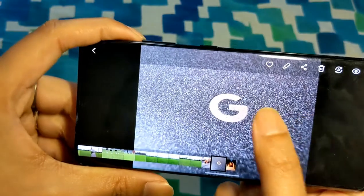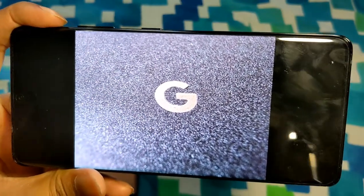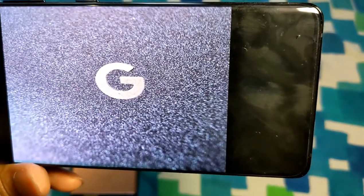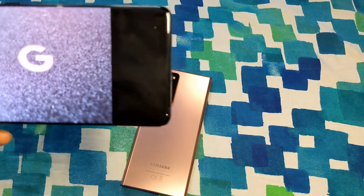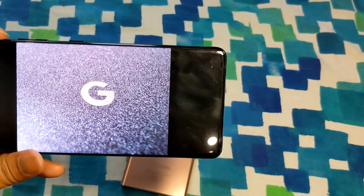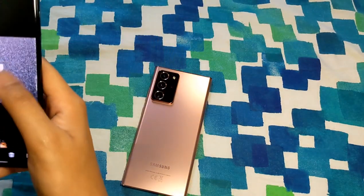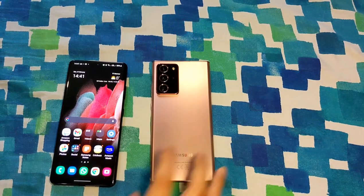Let me show you a macro shot I took on my phone. This is the back of my Google Pixel 5 — you can't even see this texture with your naked eye on the phone, but the S21 Ultra captured it in a macro shot with incredible detail. No other phone can do this — not the iPhones, not the Note 20 Ultra. This is the best macro lens available because it uses the ultrawide main camera with autofocus, so it can get really close to the subject.